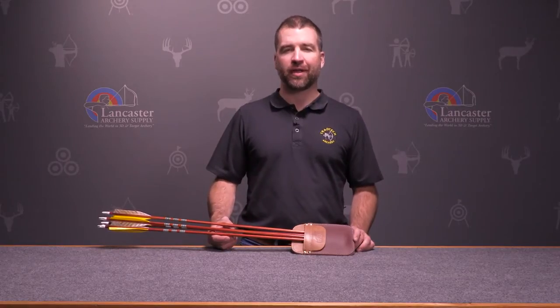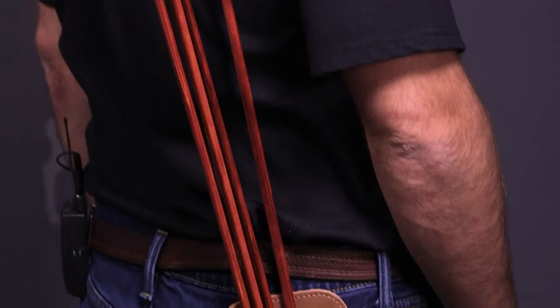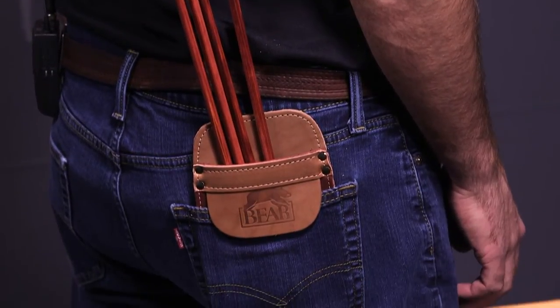Hi, this is John. Welcome to another Lancaster Archery product video. Today we're looking at the Neet Fredbear traditional pocket quiver.